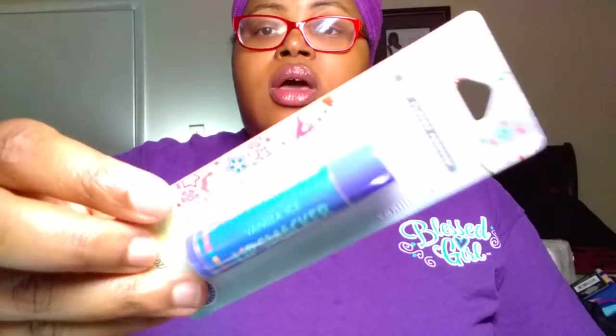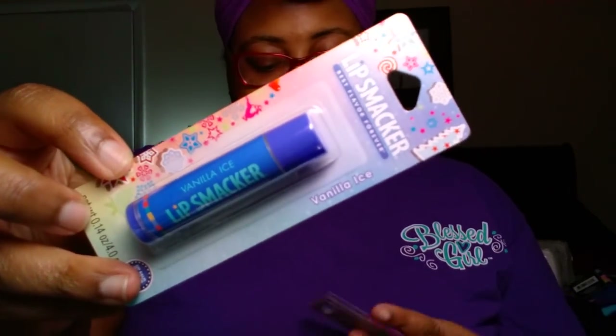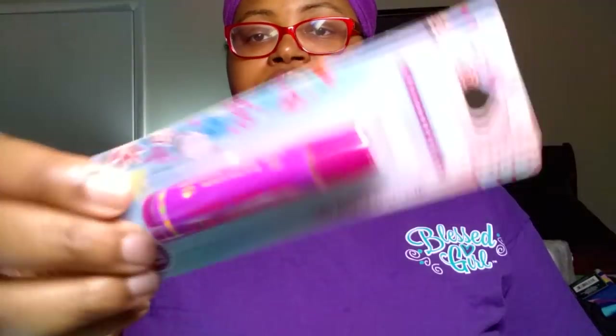Dollar Tree had out their Lip Smacker products in winter flavors. We picked up the Lip Smacker in Vanilla Ice — that's actually going to be for some friend mail. We also picked up two of the Lip Smacker Lip Balm in Cherry Berry Ball, and those will just be for me and Madeline.